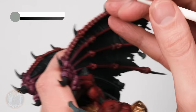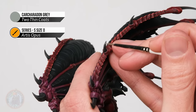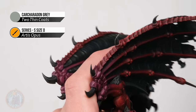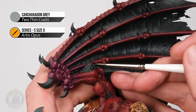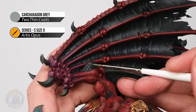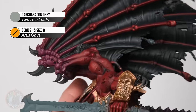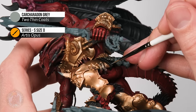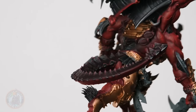Once Stormvermin Fur is done, move on to a fine highlight using Carcharidon Grey. For the horns and claws, apply a finer highlight towards the tip of each one using the side of the brush, just gently skimming it on so the lighter grey pops off at the very end. For the fur, look towards the end of each strand and gently apply the grey just at the ends. For the black fabric, look towards the points of it and gently apply this grey just on the very end. With that, all the claws, all the fur, and the black fabric are now complete.